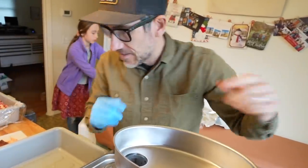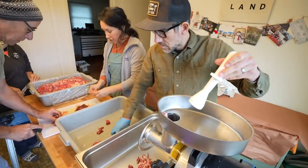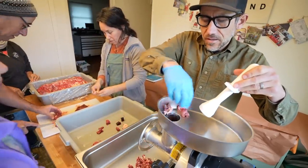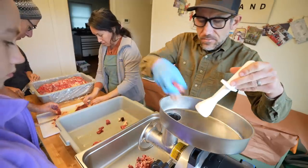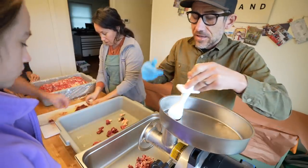We have the heater off and a window open, just to keep going so that meat stays cold and doesn't warm up. We're going to do a double grind — we're going to put it through again.